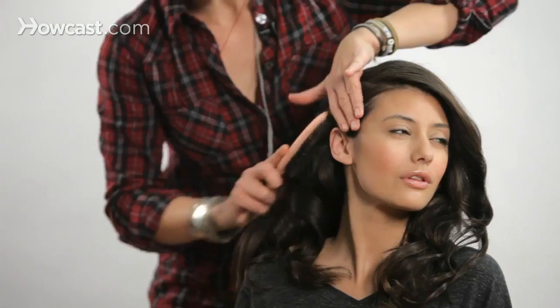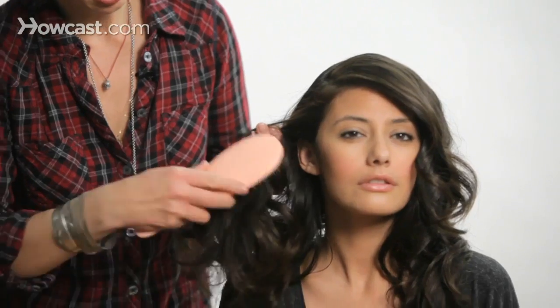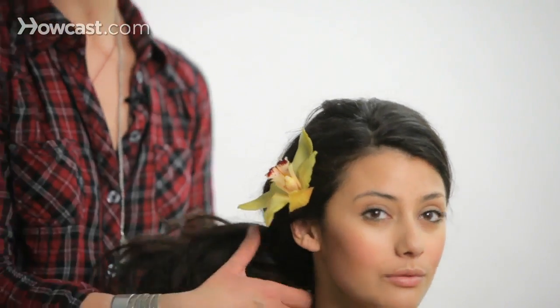My name is Jacqueline Bush, and I am an editorial and celebrity hairstylist. My clientele has included Faith Hill, Mark Ruffalo, Terence Howard, Gwyneth Paltrow, and Jane Krakowski. I want to show you that hair isn't as intimidating or as hard as you think it is, and I want you to be able to have fun with it and do what your vision is with your hair.